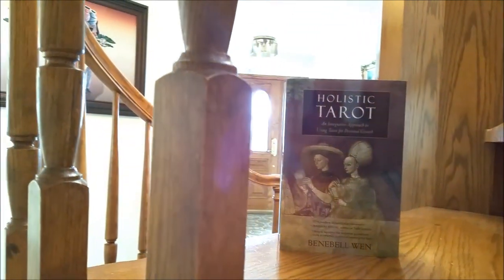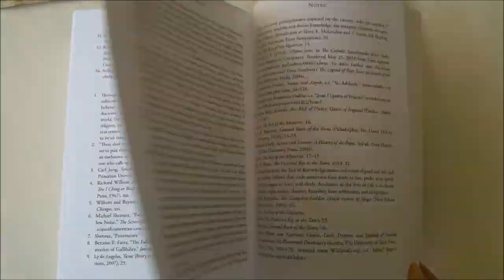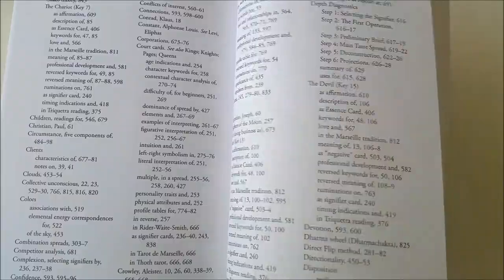If you're using my book, Holistic Tarot, to learn tarot, and if you're anything like me, you're going to want to see the primary sources for yourself. That's why the book comes with 31 pages of end notes where you'll find all the works I've cited and so much more. So please do not neglect the end notes.